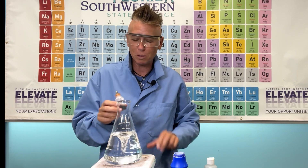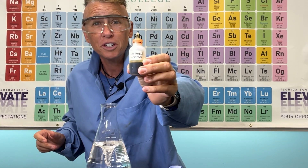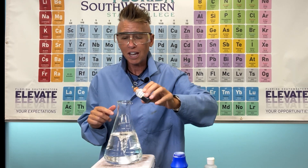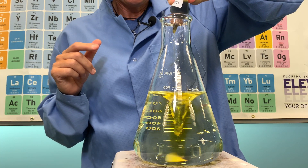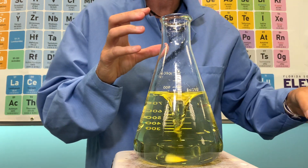For this experiment I'm going to use a universal indicator. Putting the universal indicator into some water — a universal indicator is a mixture of several different compounds that change color at different pH levels.